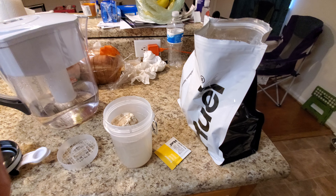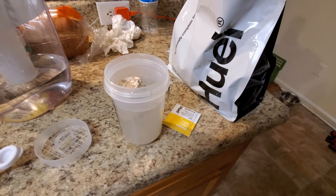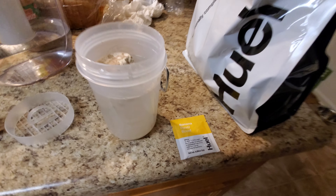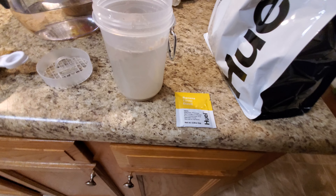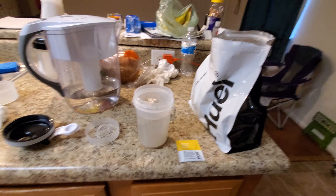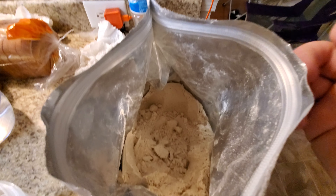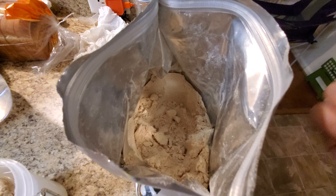Good morning everyone. I'm making another vanilla morning shake. I'm going to add this small banana flavor boost to it, and it's going to be mixed in with my vanilla mixture. That's what you see in the bag when you get it. It smells really good — like vanilla and oatmeal basically.